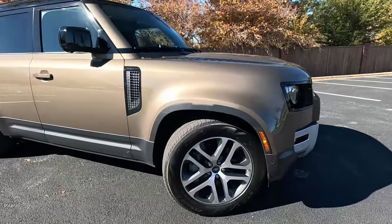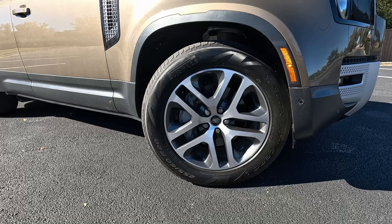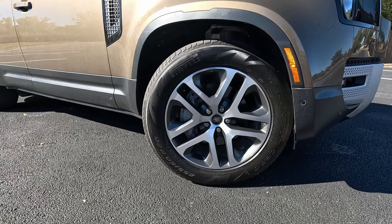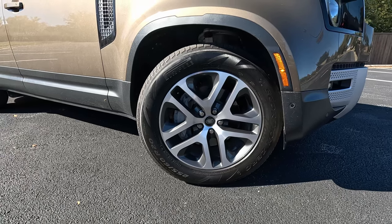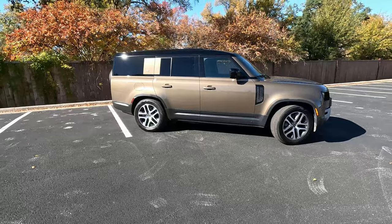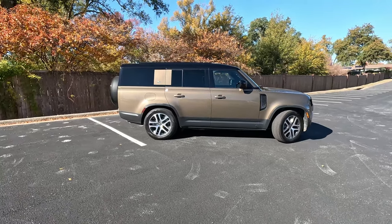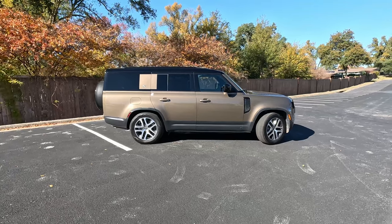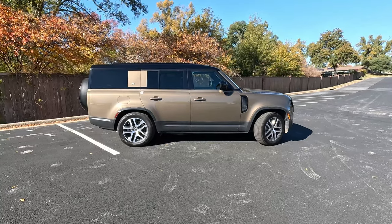Our model has 20-inch wheels wrapped in Pirelli Scorpion Zero tires — 255/60R20 — with a five split-spoke design. It's a nice design; you can get steelies on Defenders, which I know is what everybody wants, but these are a classy look. They tend to stick to variations of the five-spoke design, and we get a lot of sidewall which really pays dividends on-road. Being meant to go off-road, we do get black plastic lower cladding which saves your paint.